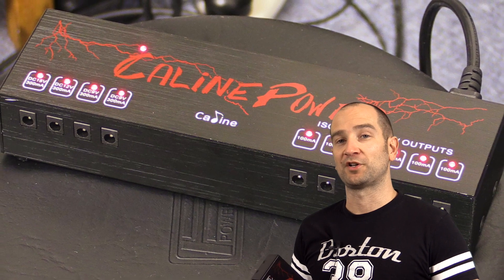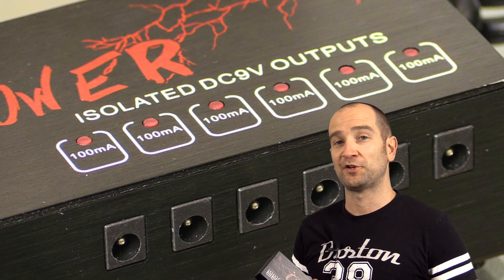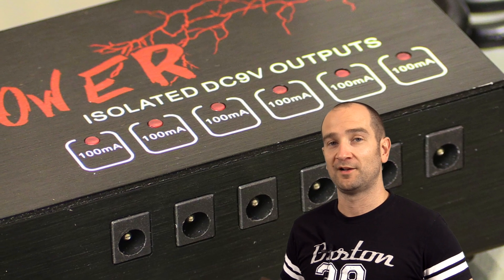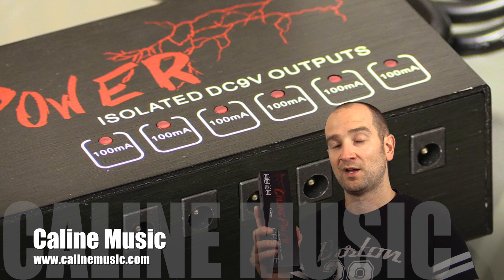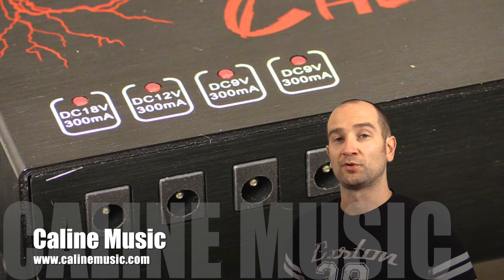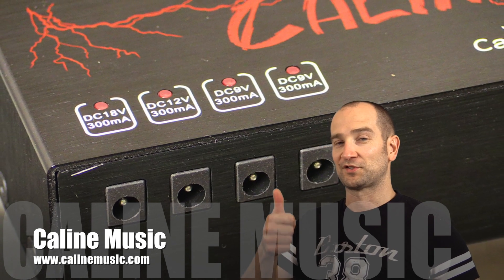Thanks for watching — my name's Shane. If you have any comments, questions, or suggestions about the pedal power or the demo, please let me know and I'll get back to you as soon as I can. Thanks again to Kalin for sending this out. If you want to find out more about this power supply unit, check out the links on screen and in the description. Thanks again for watching — catch you soon.